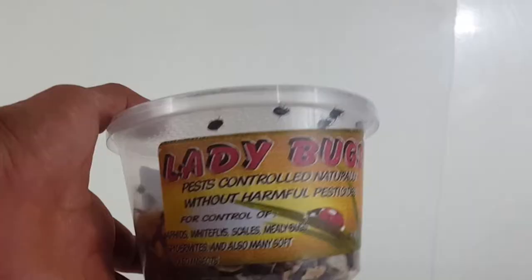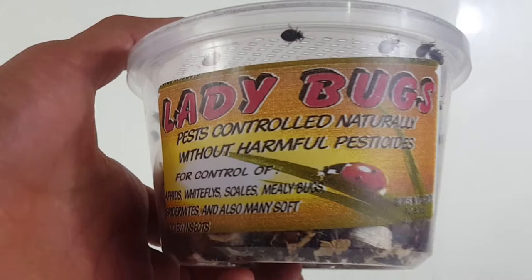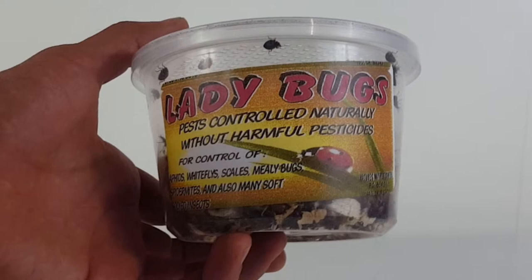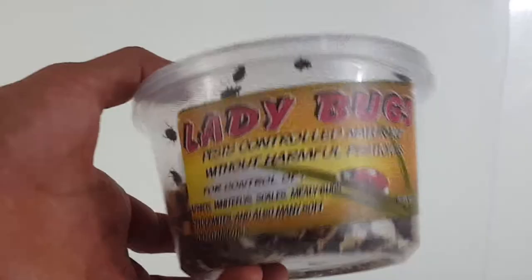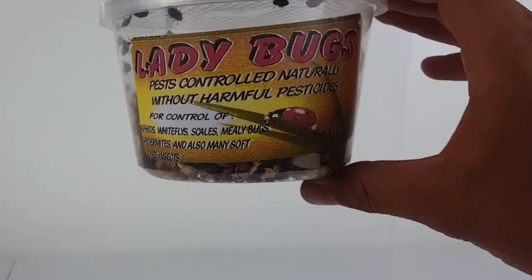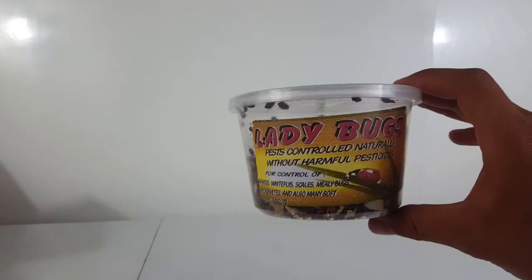If you're interested in getting these ladybugs, I'm going to put the link in the description of this video down below so you can check out these ladybugs and other options — I'll put some links to some other ladybugs too. If you decide to make a purchase, I get a small cut at no extra cost to you, so I really appreciate it. Thank you very much for watching, and I'll see you guys in the next one. Peace!